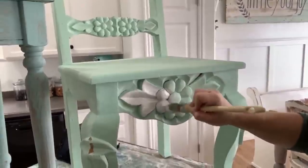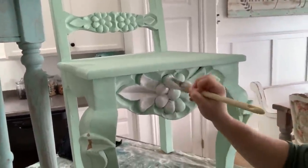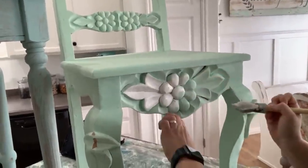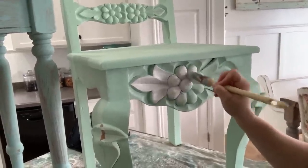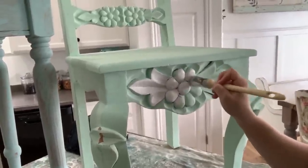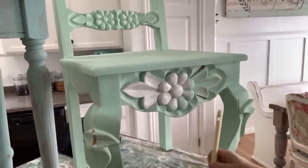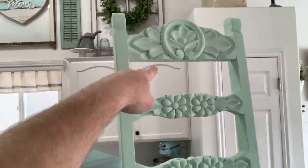It also gives you a fun layered look if you want to go with a really chippy distress. I've got white right there but I have a real fine artist brush that I sometimes use for touch-up to get down into the cracks. It's really a simple way, especially on detailed pieces, to bring that look out.